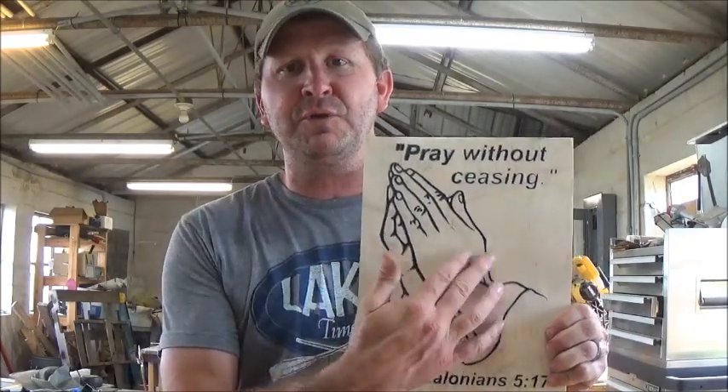Welcome to Smokey C&C Woodworks. I'm Brian. Today we're going to do an engraving on the CNC machine — a pair of praying hands with a little scripture on it.